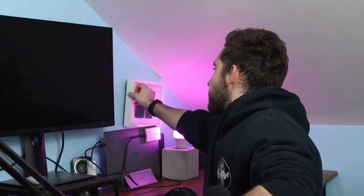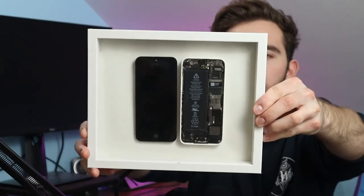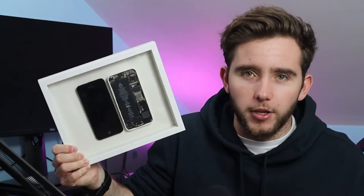I've sort of done it before — as you can see in the background, I've got this. Now, this is nowhere near as good as a Grid Studio display at all, but it is my old iPhone and it is in a frame. I did this three or four years ago, but obviously it's nowhere near as disassembled or as neatly laid out as the Grid Studio one. But if I could do this again in a nicer frame with some labelling, maybe I'll get some of what Grid Studio has going for it.